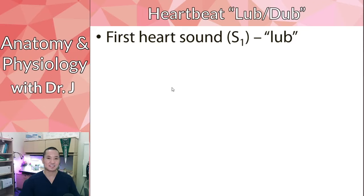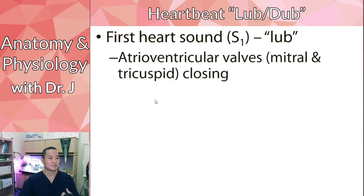The first heart sound involves the atrioventricular valves — the valves between your atria and the ventricles. These are your mitral (also called bicuspid) valve and the tricuspid valve closing. When your ventricles squeeze, you don't want blood going back into your atria. So the first heart sound is the sound of those AV valves closing during ventricular squeezing.